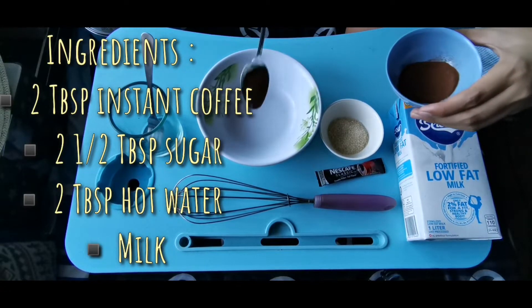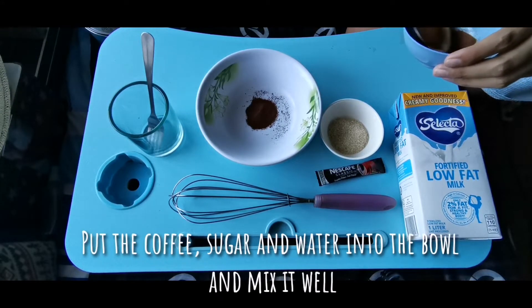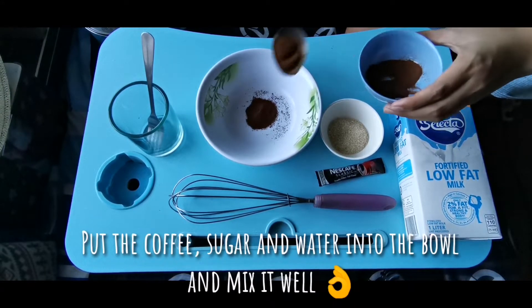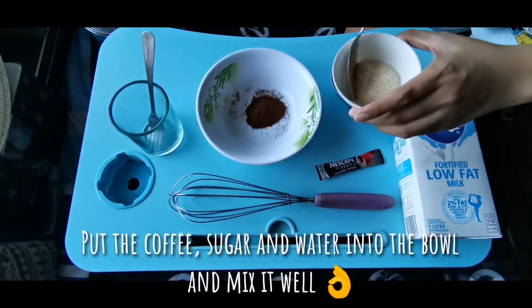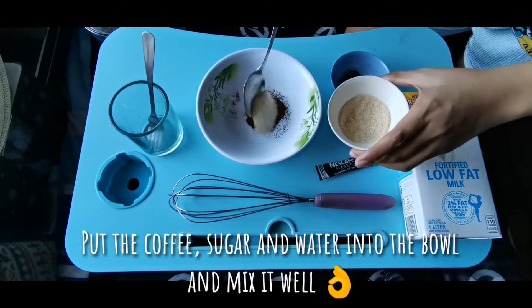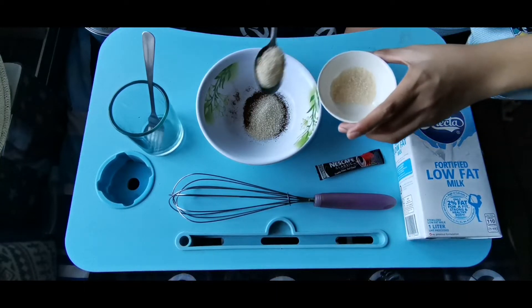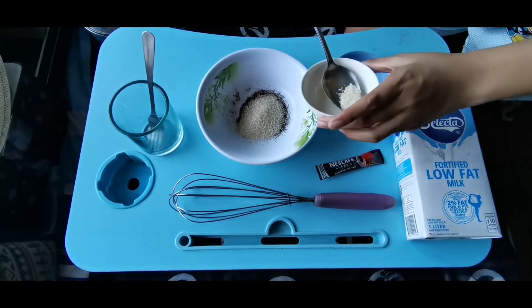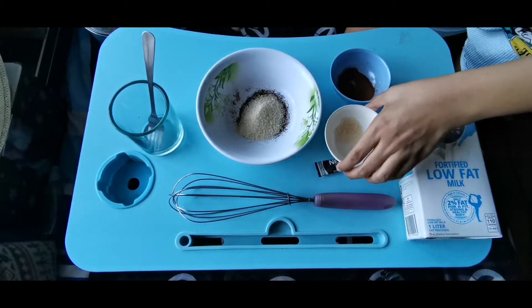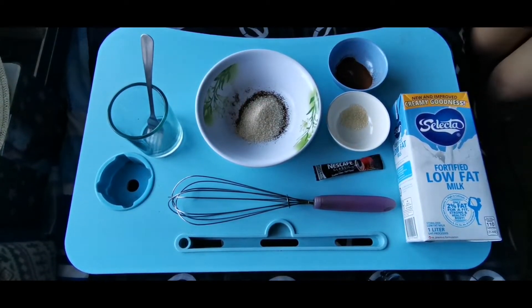I'm going to make the hot milk — I've cooked the hot milk — and I'm going to mix it up.